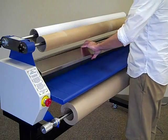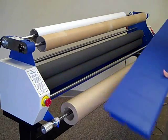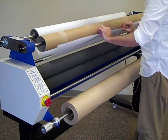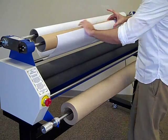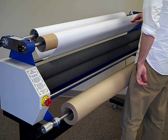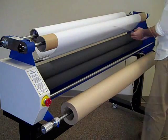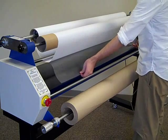Remove the media tray and roller guard from the unit. Web your laminate under the idler bar and secure it to the take-up core. Cut the laminate with the blade, making sure that the backing paper is not cut. Separate the laminate from the backing paper, draping it a few inches down below the front of the rollers.